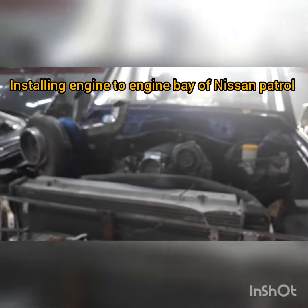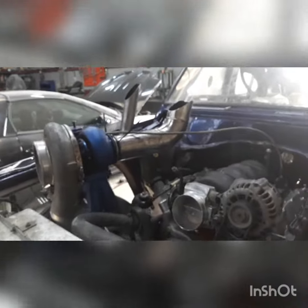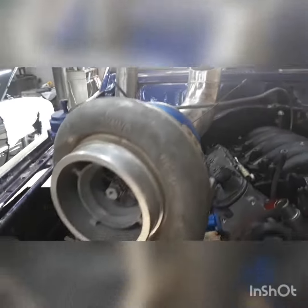Under process now — the engine installation here in the Nissan Patrol. I made everything, the mounting, and yes, now we have the turbo.